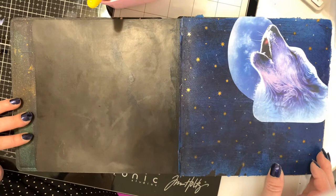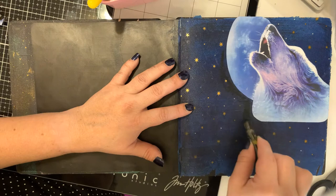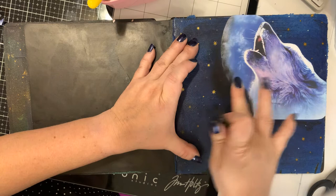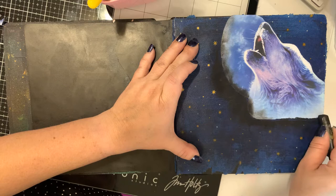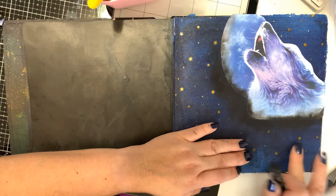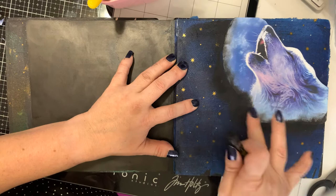Now I'm going to take the crayons and start with black, adding a little bit more color around the edge of this ephemera piece. Then I'm going to use my finger and just smudge it in — very technical term there — and it helps soften the edge of the wolf. It almost looks like he is at the bottom of some clouds, and I really like the way that looks. I'm not going to add a whole lot of black because I like the variation in the colors of blue.